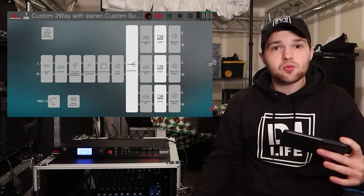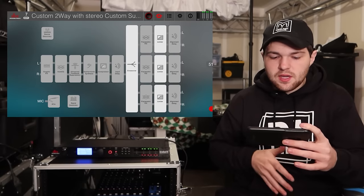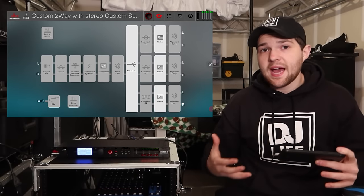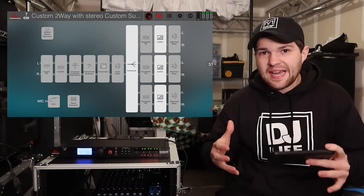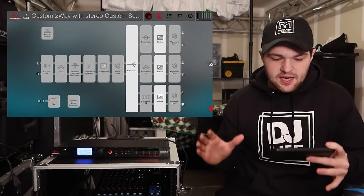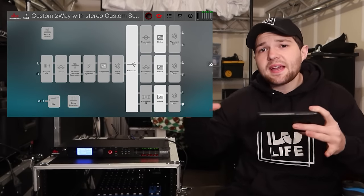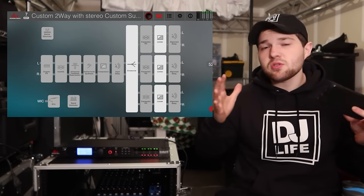With limiters in place and the crossover set, we're pretty much ready to go with our speakers. There are more features in here — graphic EQ, anti-feedback suppression, parametric EQ, alignment delay — but this video has gotten quite long just covering the main setup. I'll make separate videos diving into each of those specific topics so they get proper detail.